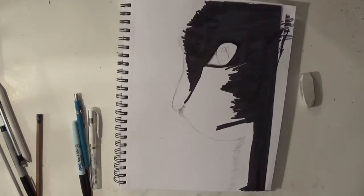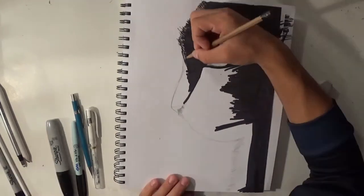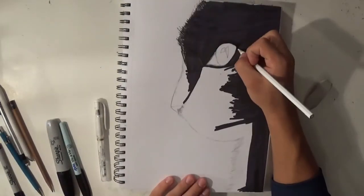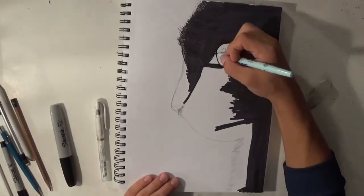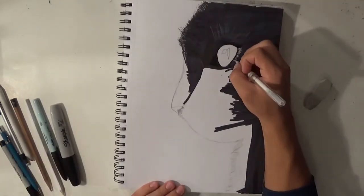Toward the edge of the drawing, more toward the fur area, I'm going to be using my finer tip marker as well to add a nice effect. Now I'm going to move on to a little bit of the fur to see how I want it to look.